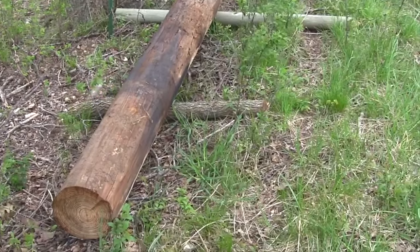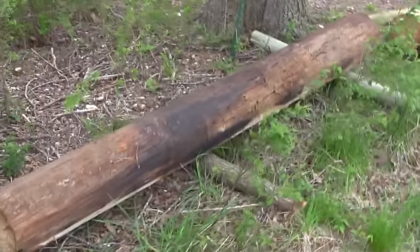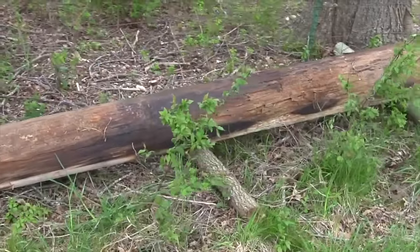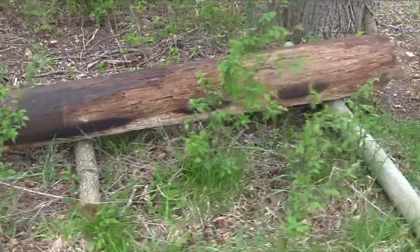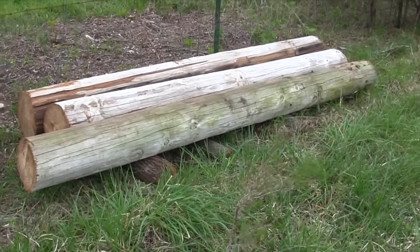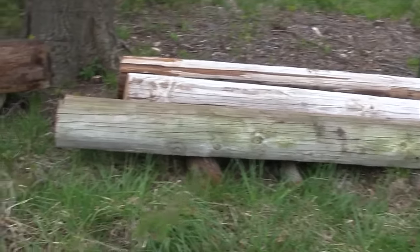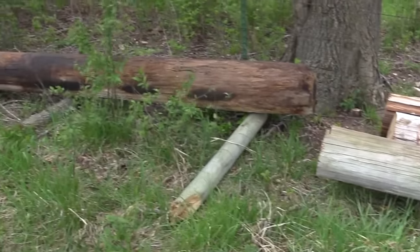When we bought this place, one nice thing was down in the bottom was a power pole that the electric company had replaced, and they left the old one laying. A lot of times farmers will tell the electric company: if you ever replace the power poles on my place, just leave the old one, because they make great corner posts and gate posts. And so they did, and that's what I made this out of.